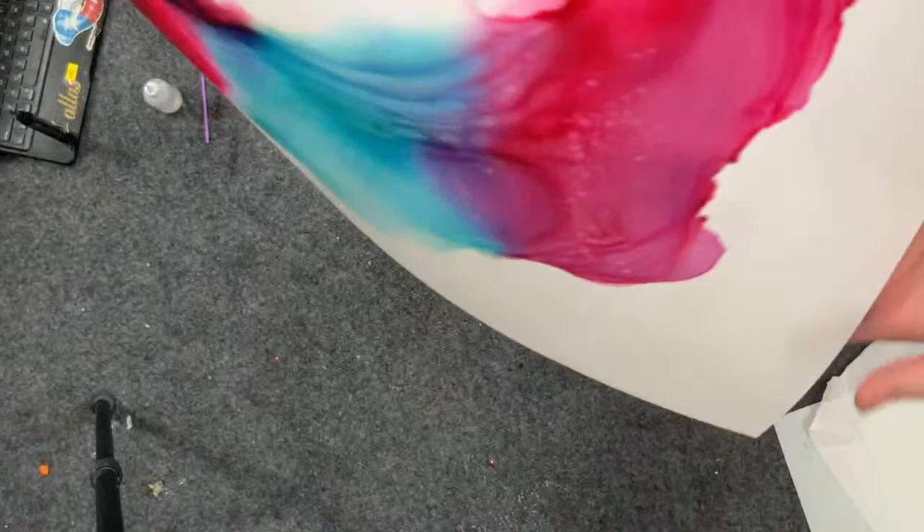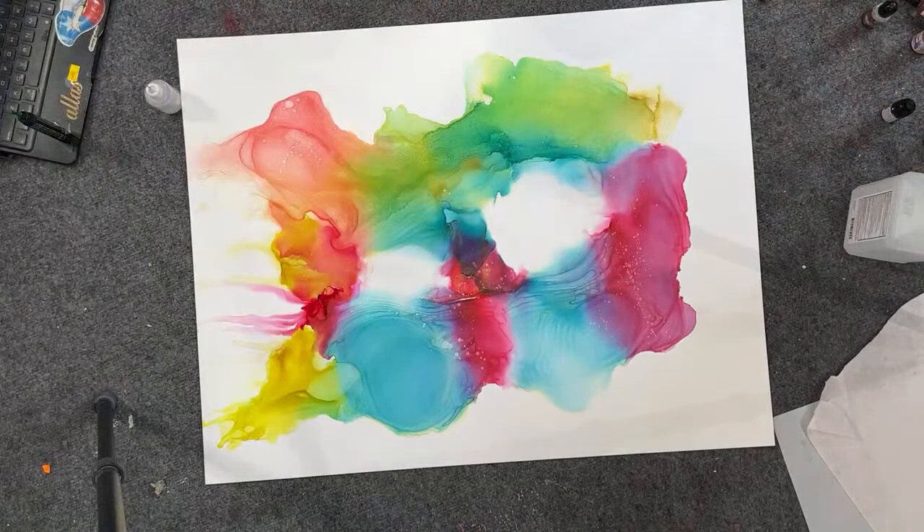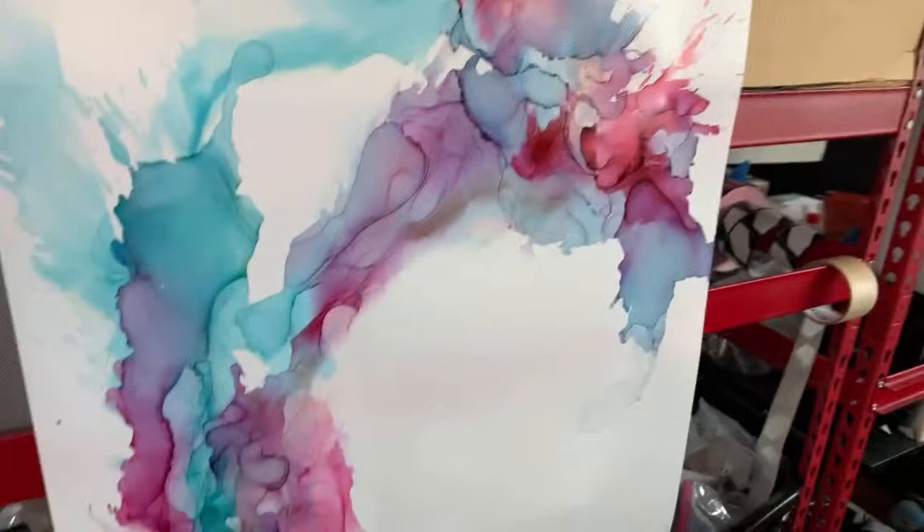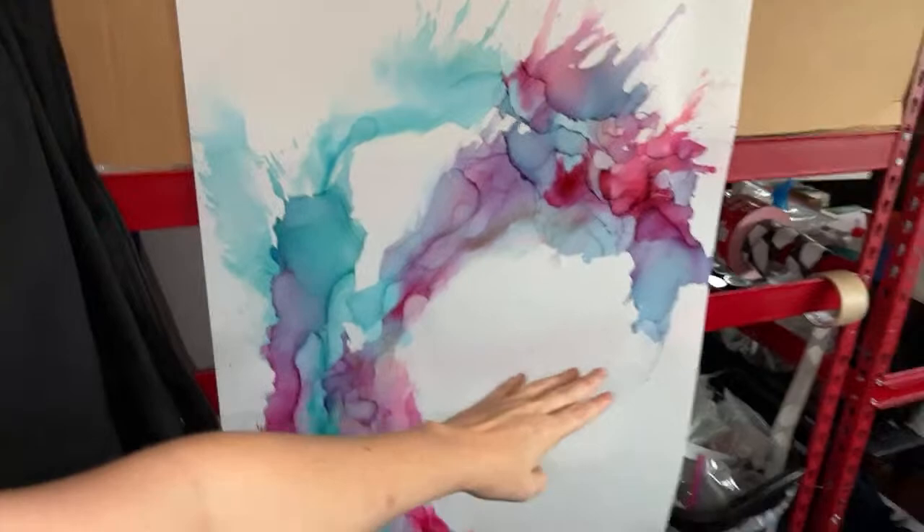I want to show you some pieces I did the other day and see what you guys think. I did this one — it was the first one I did that got the movement I was really looking for, all of this motion. But this was on a bigger piece of the Yupo that Judy sent me.